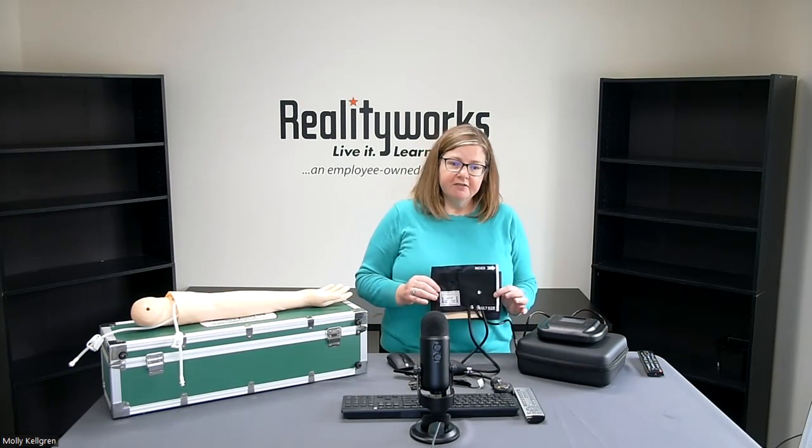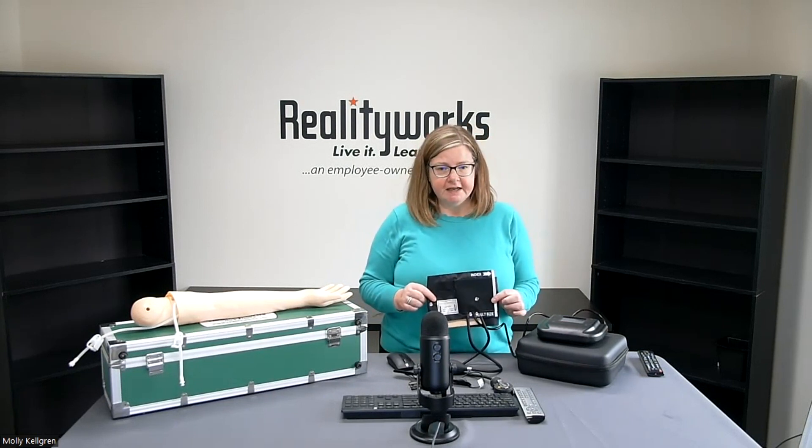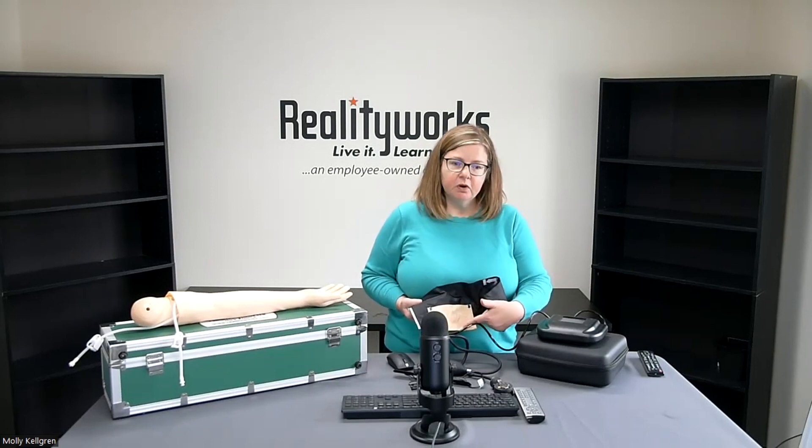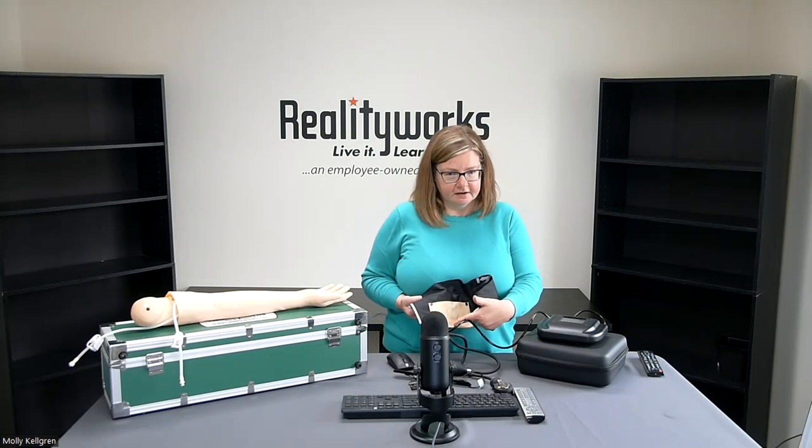The purpose of the blood pressure simulator is very straightforward: to give students the opportunity to learn and perfect their abilities to assess a wide variety of blood pressure readings. The blood pressure cuff can be placed on a person or a mannequin. You can see that our blood pressure cuff has a piece of felt running along the inside of the cuff.